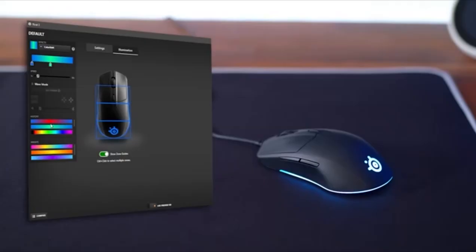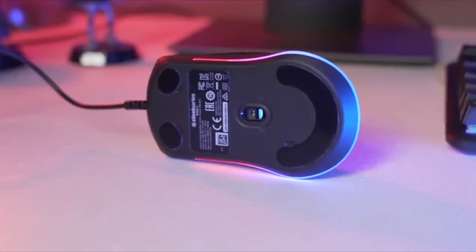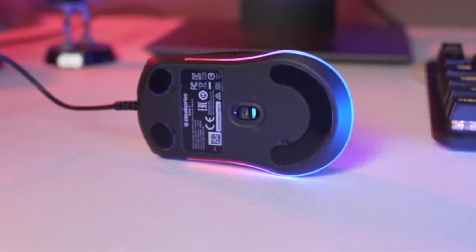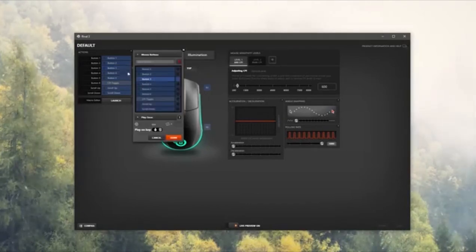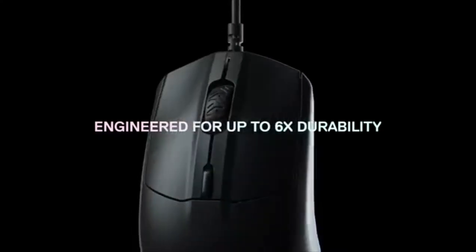Rev up the engine. SteelSeries Engine software unlocks an impressive arsenal of engine apps that make customization of the 3-zone RGB lighting easy and intuitive. The Discord and GameSense engine apps allow for chat notifications, game events, and more.